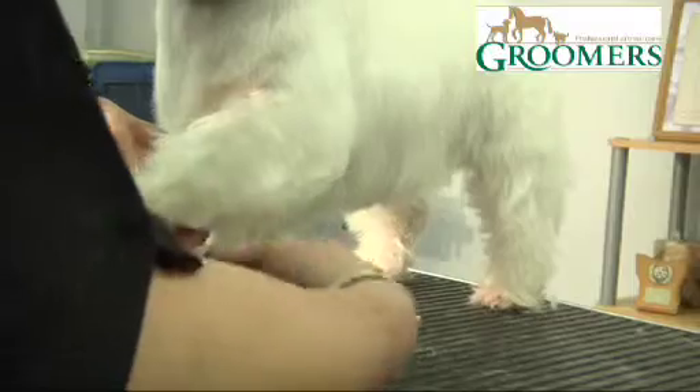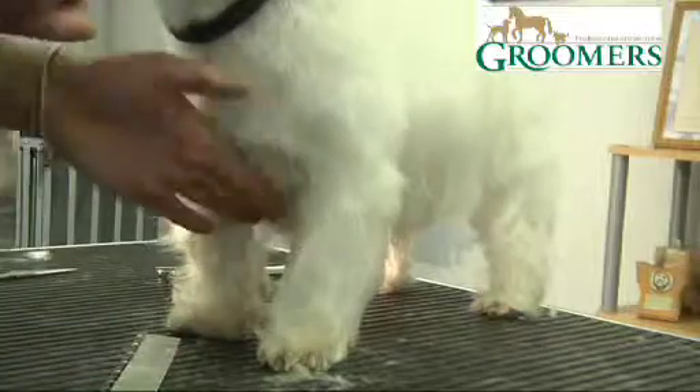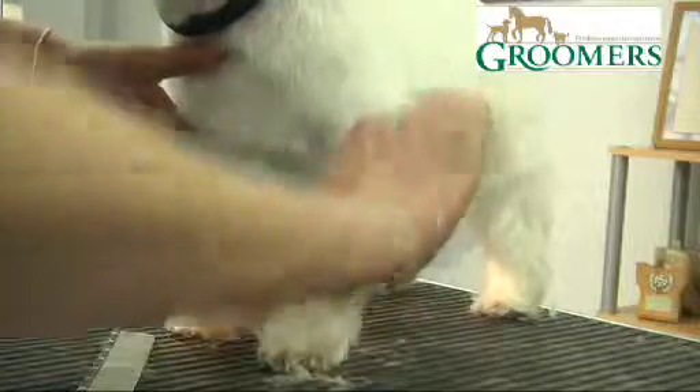Try and always scissor in the same direction if you can on a dog, because the hair gets cut in the same direction and it lays a lot better rather than going up and down. We never cut across the coat — we always cut up or down.